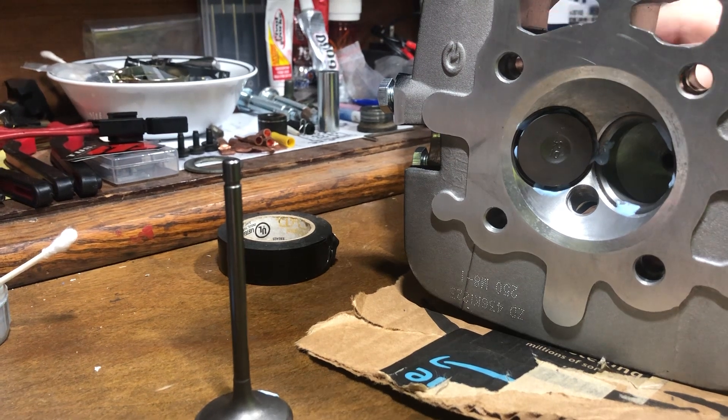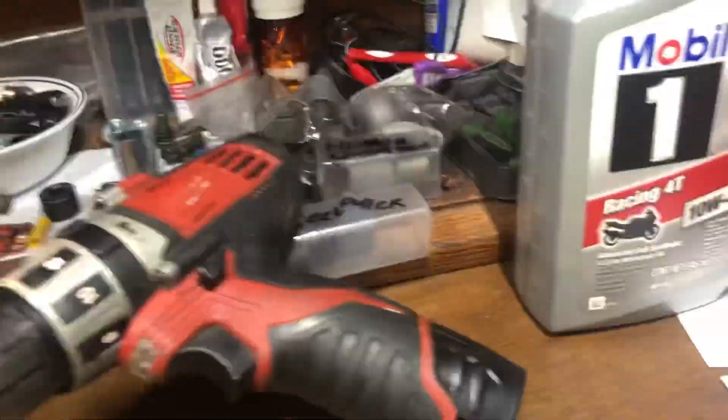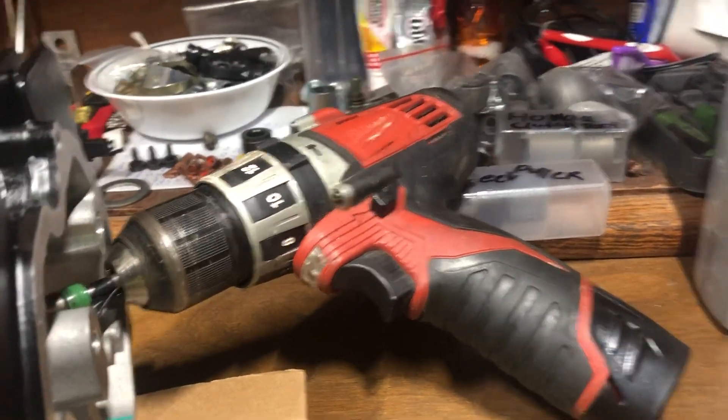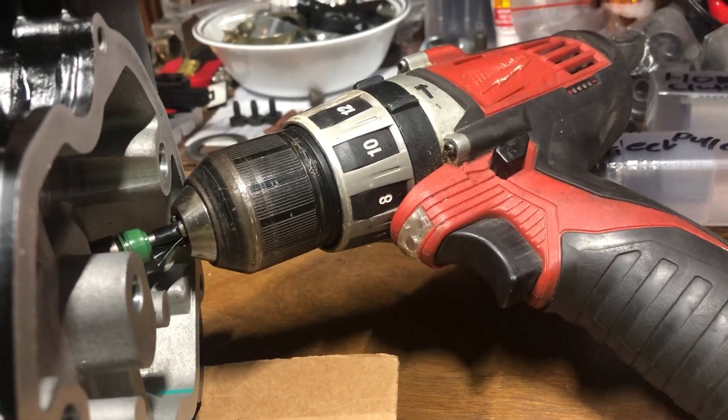I'm going to use a little drill at low speed, low power — just a little Milwaukee M12. You can see there's a little bit of tape around the stem and it's hooked up to the drill's chuck, tightened and ready to go.